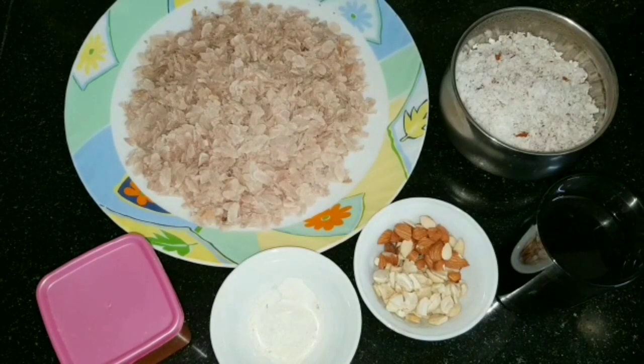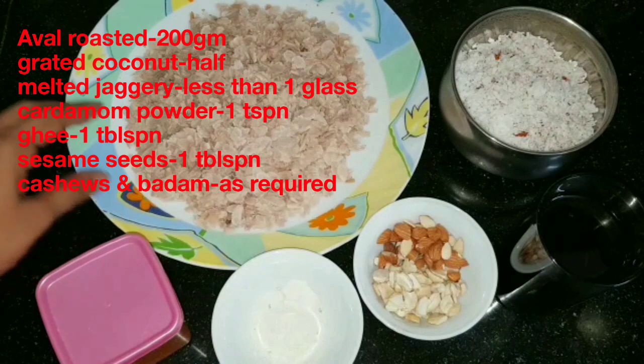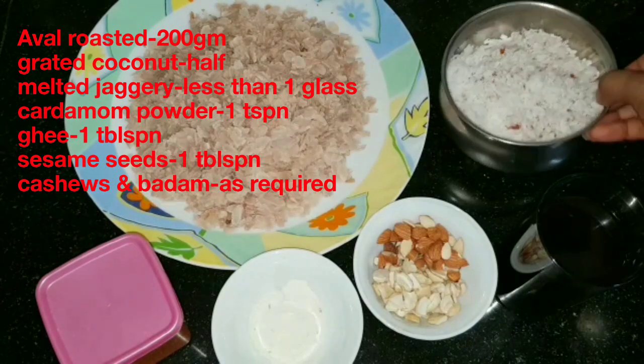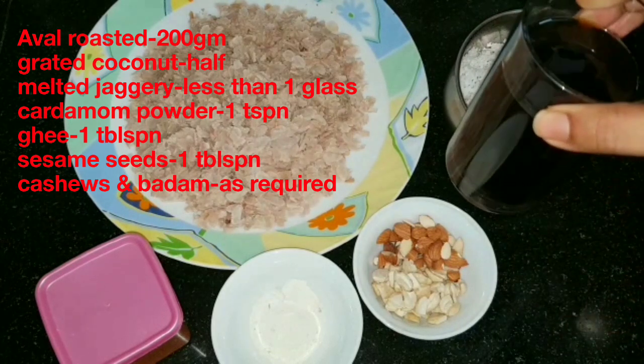We are prepared for this dish. I am going to add some ingredients — 200 grams of this dish, 1-2 grams, and a little bit more. I am going to add some water.